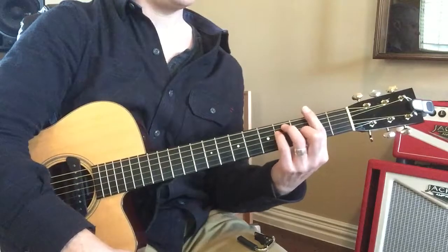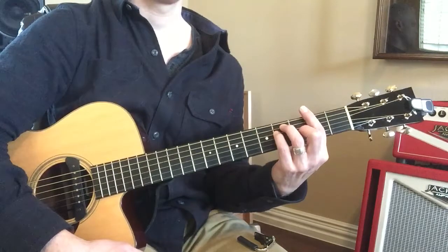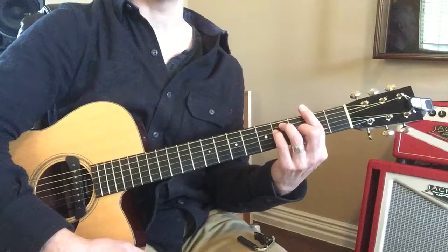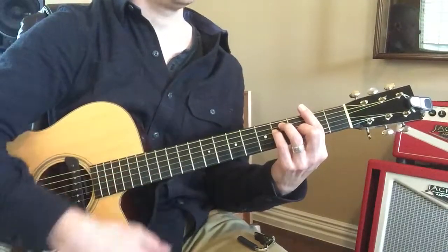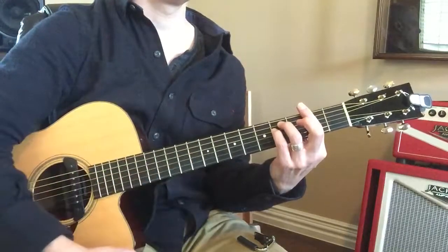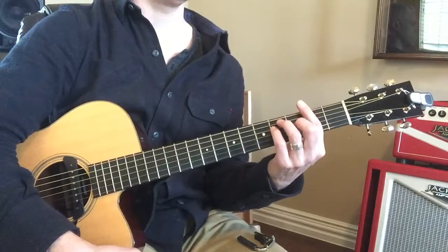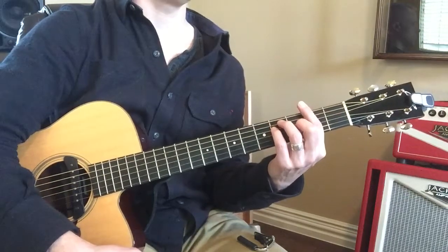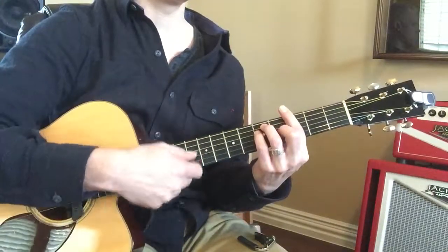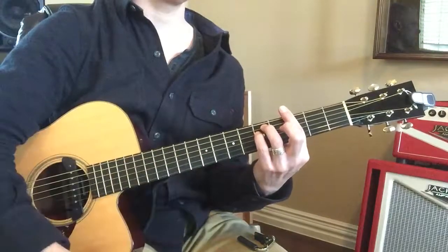Now if we move it up a half step, what is that? You've got one more in between there. It's an F sharp minor. F sharp. Now if you raise up your middle finger, it's F sharp minor. Right here, what chord is that? That would be G. Good. And if I do like this — G minor. Good.